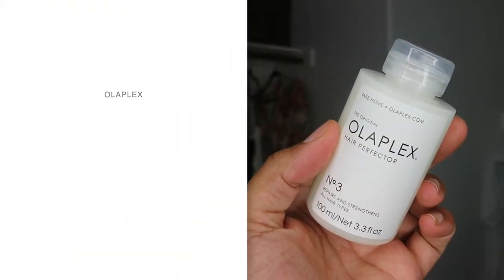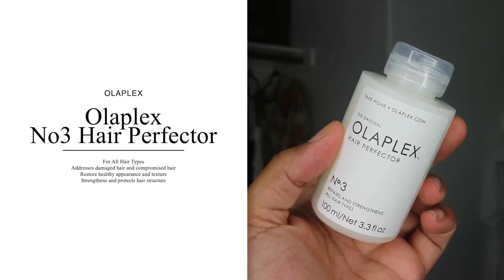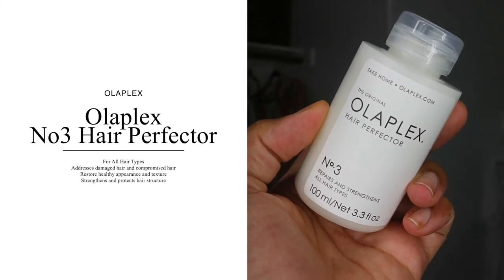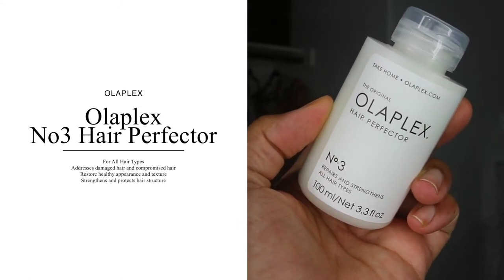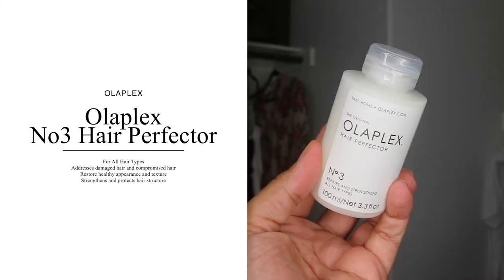You apply it on damp, towel-dried hair, but your hair is going to be dirty. My hair is very dirty — it's been a long week and I'm definitely needing to wash this product out. So let me give you some details: it's 3.3 fluid ounces for $28. You can pick this up from Sephora, Sephora.com, Walmart.com, Amazon.com, or the Olaplex website — there are a bunch of options.